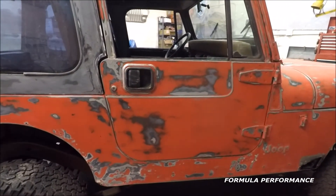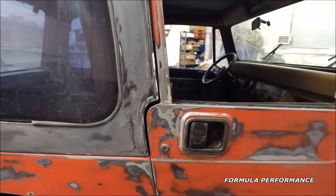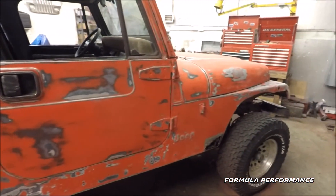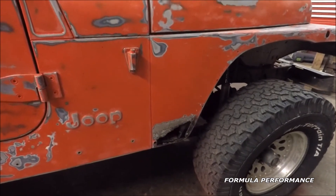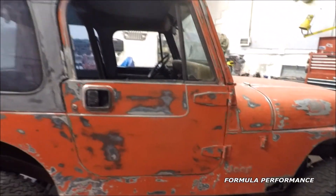Again, very little rust. These Jeeps spent most of their lives on the beach. If you are from Long Island, we're very fortunate that you can ride your Jeep on the beach and enjoy it fishing, surfing, just out for a day trip, whatever the case may be.